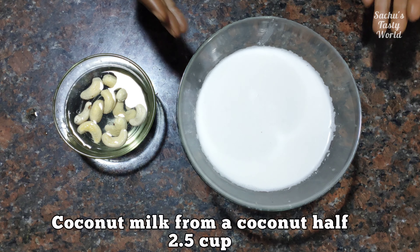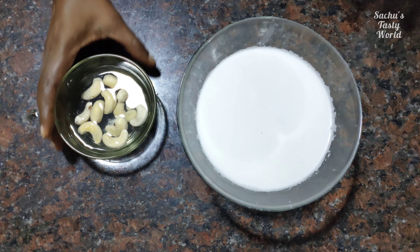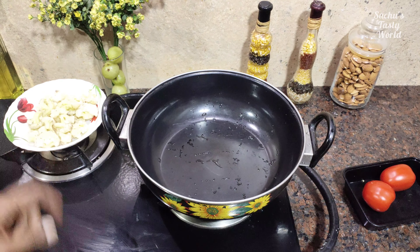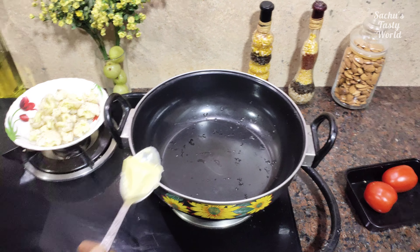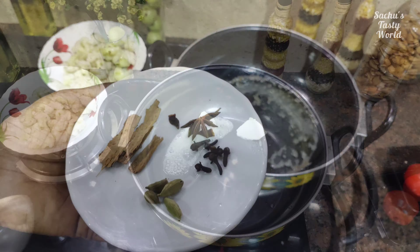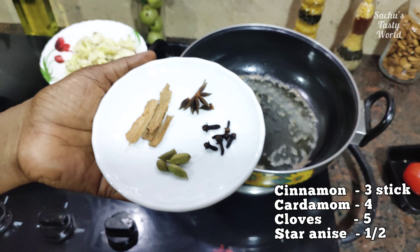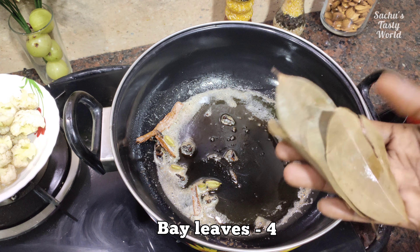I'll cook it for 1-2 minutes, for about 10 pieces. I'll cook it for 2 tablespoons — 2 tablespoons of butter. I'll cook it with 4 tablespoons, about 5 grams, and 4 tablespoons of olive oil.